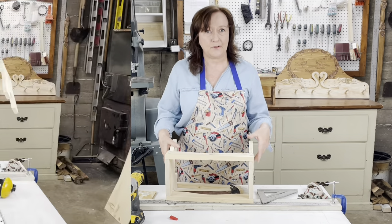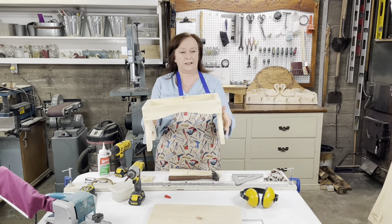Now I'm going to sand down the caps. This is what it looks like — it makes a nice neat finish.